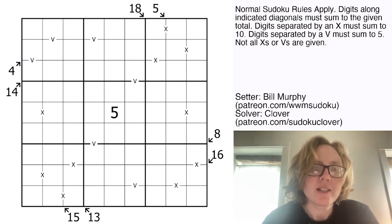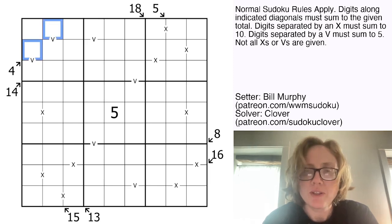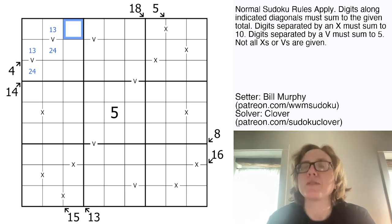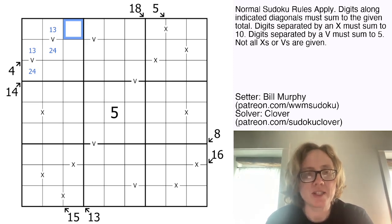This looks like a straightforward place to start. We have a 4, and the only way to make a sum of 4 in 2 cells where the digits see each other is 1 and 3. And because of these V clues, these two cells have to contain 2 and 4. Now 2 plus 4 is 6, and so this sum is 14. The remainder to get to 14, when starting with a sum of 6, is going to be 8. So there's our first digit.